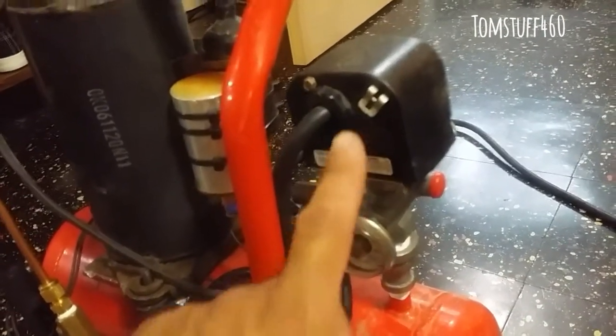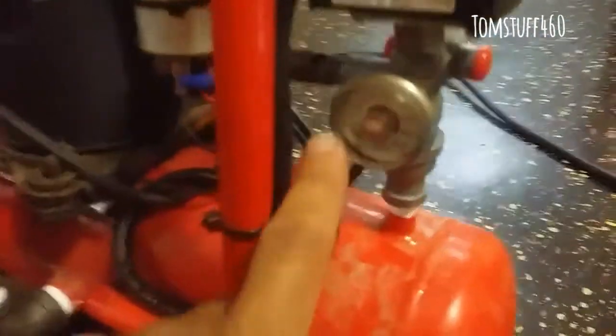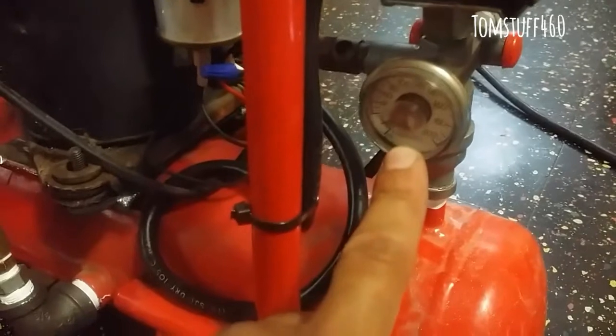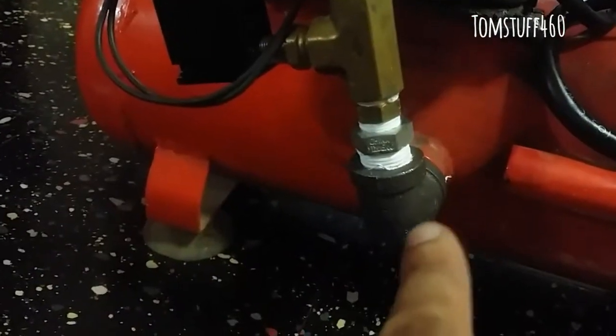I had an old compressor that was rusted completely out, so I took out the pressure switch and put it on this one-gallon tank. It came with an air pressure gauge and a pressure relief valve — I think it's a 125 psi release, so if it goes over that it releases the pressure.